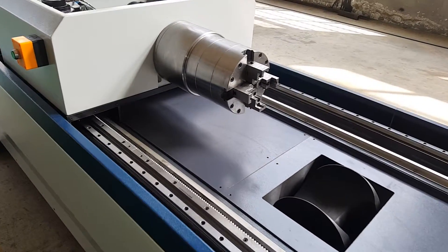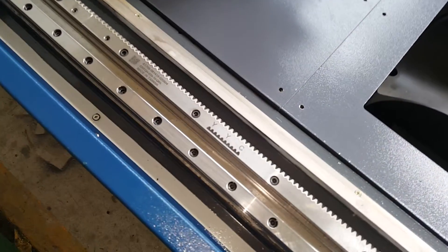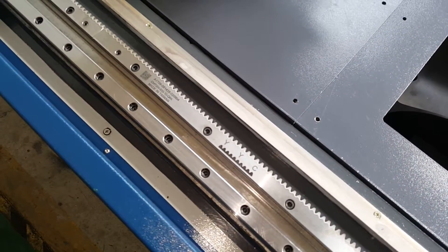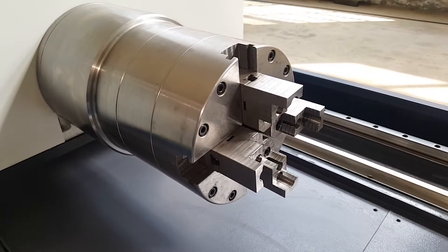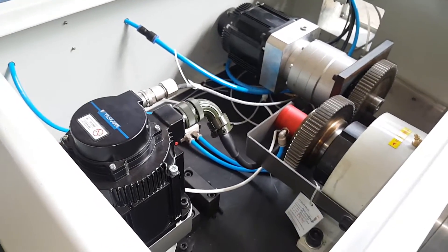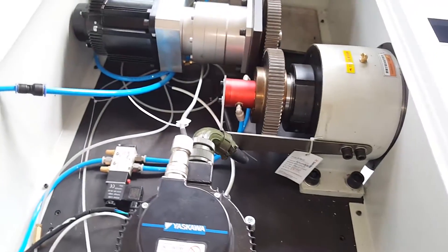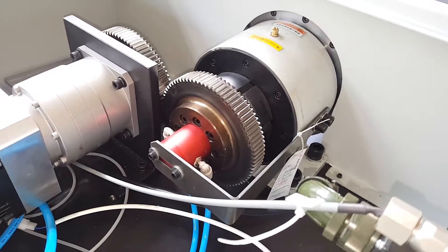We will show you how about this tube cut system. This is a clamp. This is inside the servo motor — Yaskawa, two servo motors. This is a pneumatic clamp system.